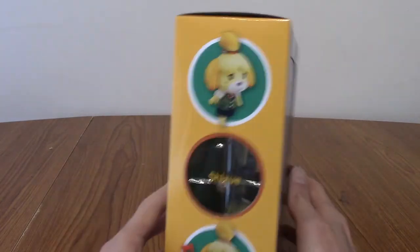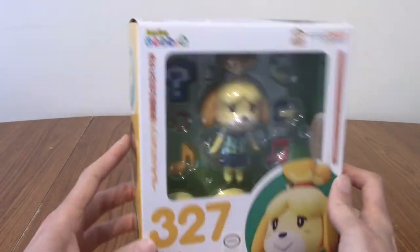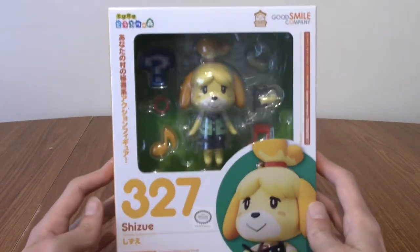But today, this is what we are taking a look at. We're going to have a quick look at the box and stuff, then I'm going to bust her open and we'll see what's inside.